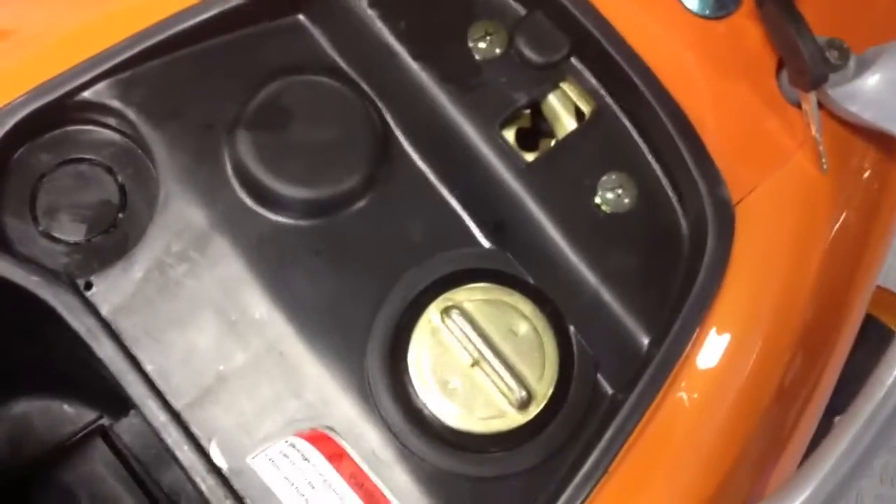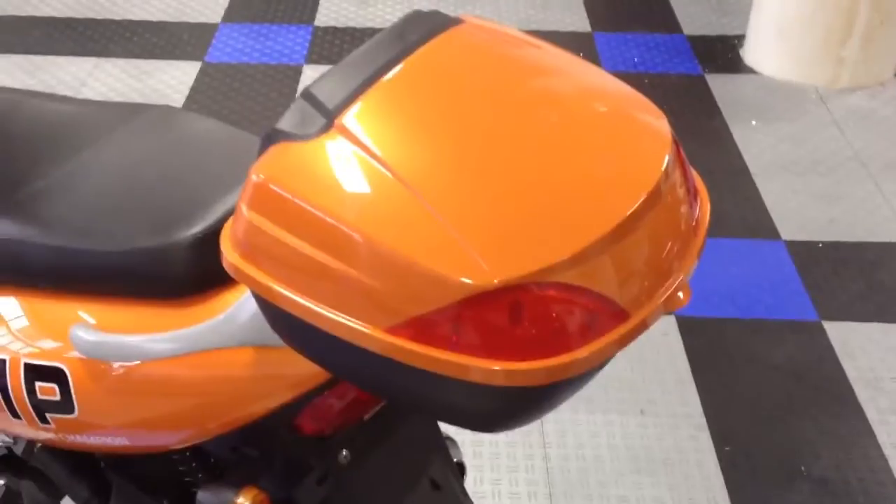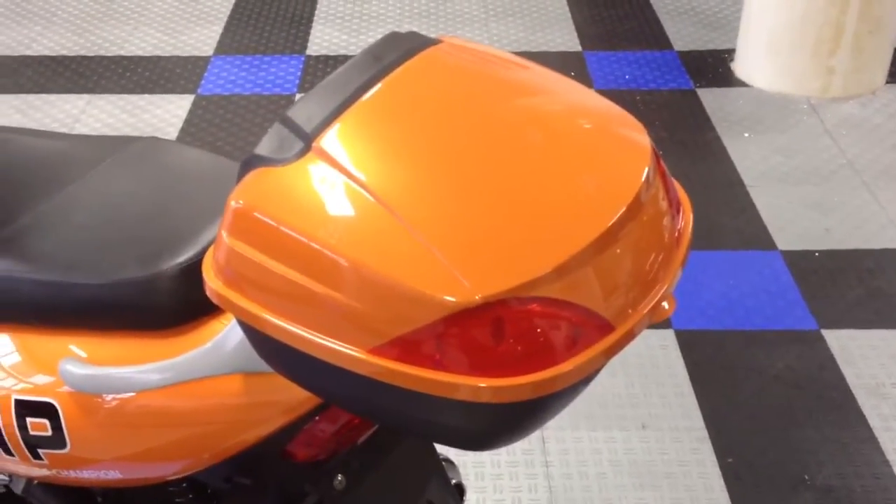That's where you put your gas in right there — you got a gas cap. There's also another storage compartment back here as you can see. You can either put your helmet in there or store any of your belongings.